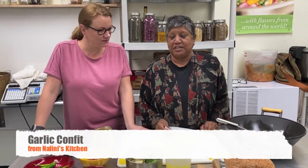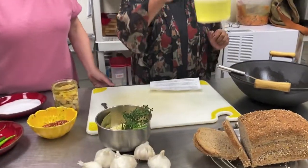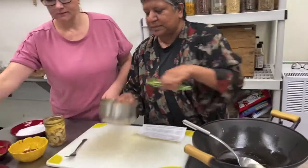So the first recipe we are going to offer you is garlic confit, and it's very very simple. We're going to make an herby garlic confit. You need equal amounts of oil and garlic — two cups of oil in you go, and two cups of garlic.